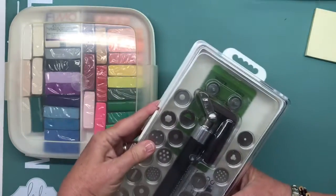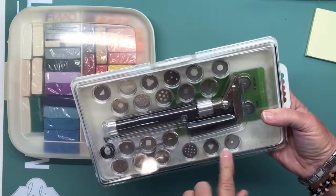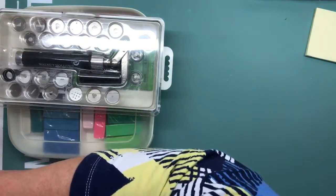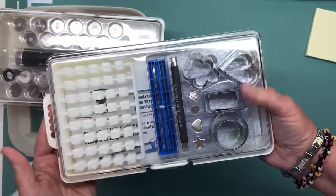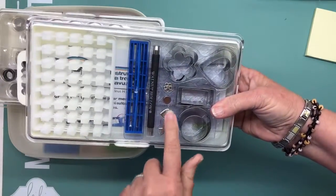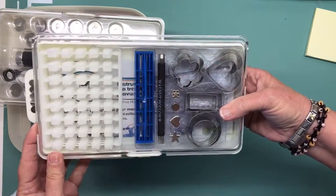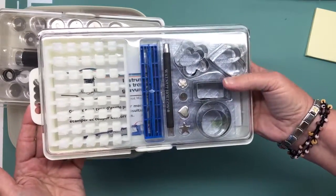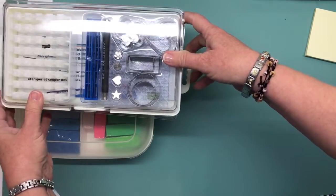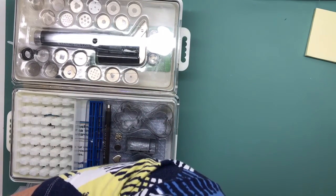Then I have this Walnut Hollow clay extruder with all of the little attachments that go with it. And there's also this by Walnut Hollow — some little things to cut with, and these are for stamping onto your clay, or they may cut — I don't really know because I never used them. The directions and everything are in there, and I'm sure anyone that knows about clay knows what to do with them.